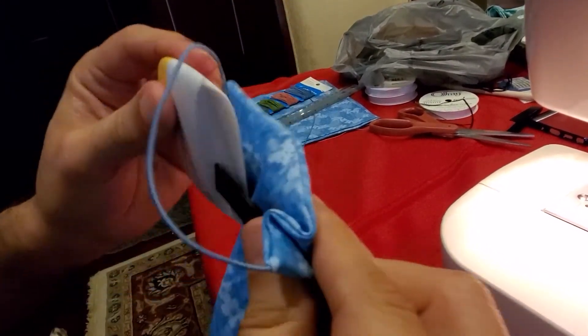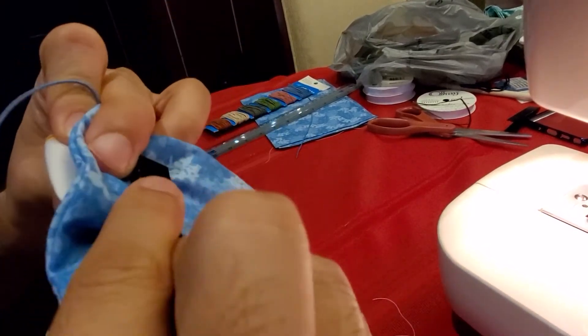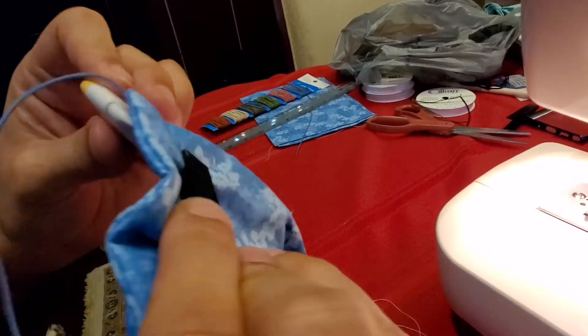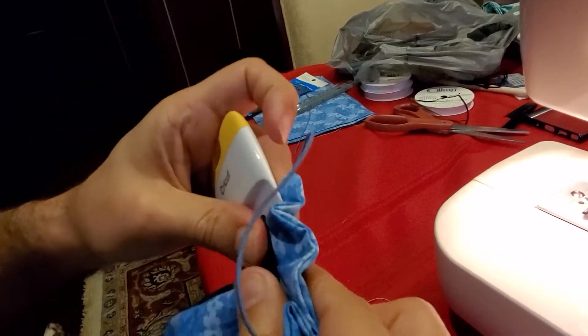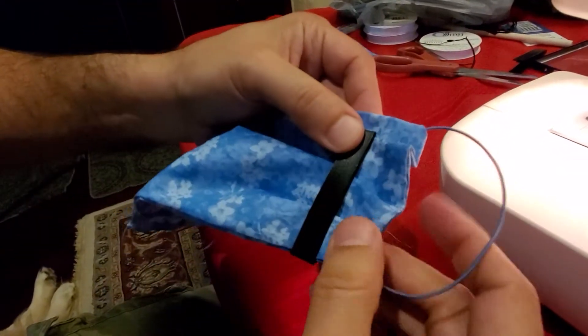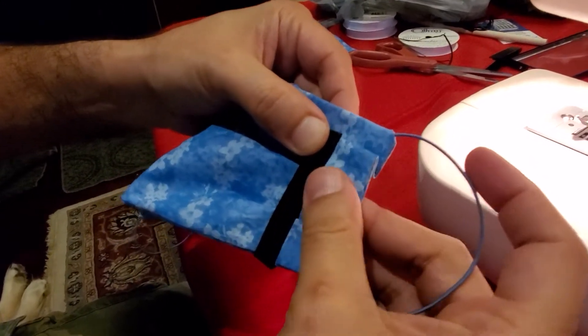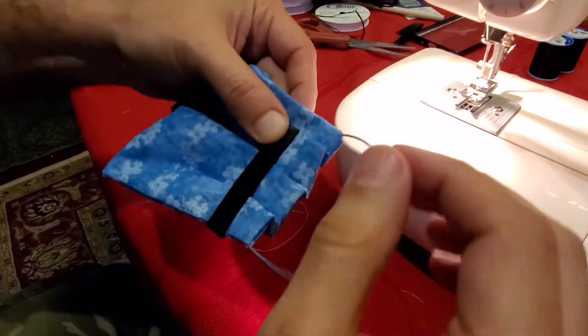You do the second one, and you pinch that, and then you do the final one. You pinch that as well, and then you just straighten these out, and then you sew them.